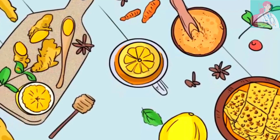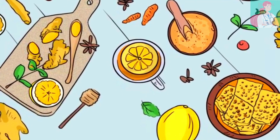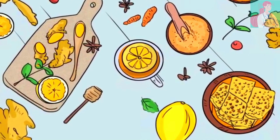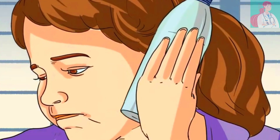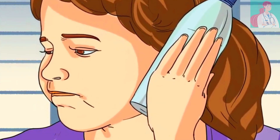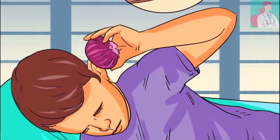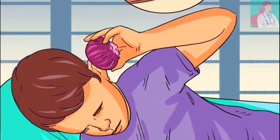Home remedies for ear infection. Warm water bottle: place the warm water bottle against your infected ear and wait for 10 minutes. For the onion remedy, bake an onion for at least 30 minutes and then cut it in half.